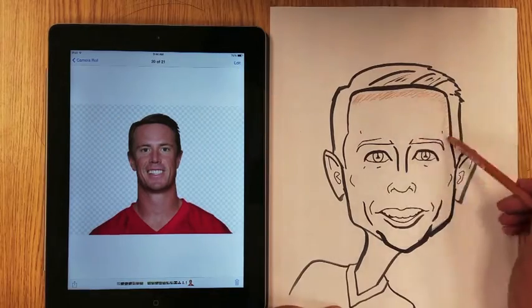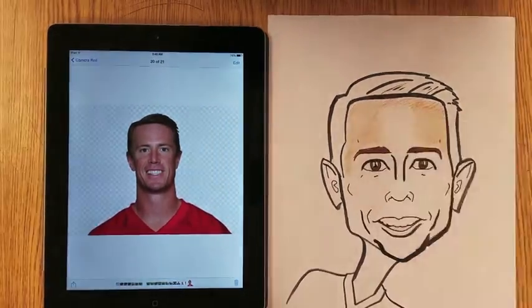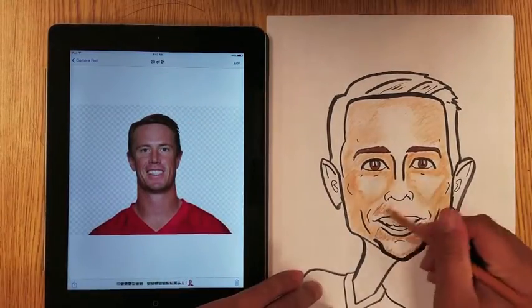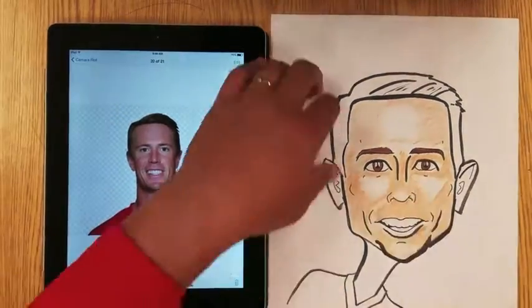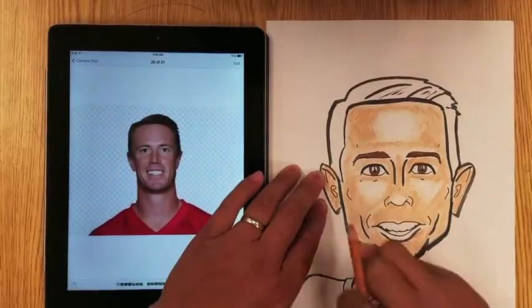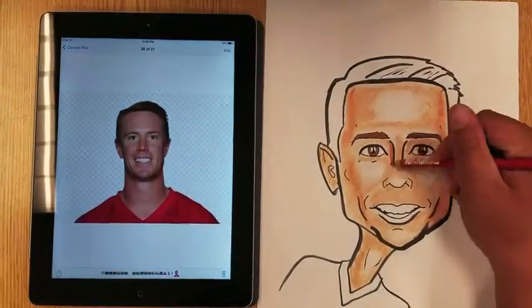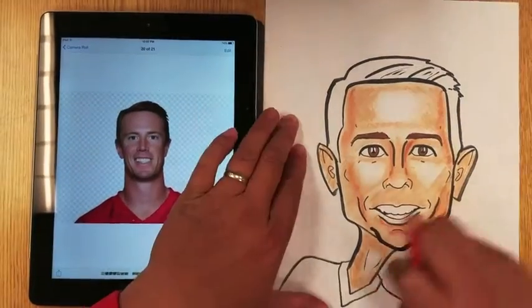I used pastel pencils to color in his skin. I did use a Copic marker for his eyes and his eyebrows, but everything else was pastel pencil. I left white spaces at the bulb of his nose, his cheeks, and the center of his forehead — kind of as a light source to make it shiny. And then I went in with a darker tone for the edges of his face and basically anywhere where there were lines, so that would make things pop out.